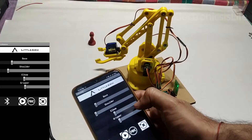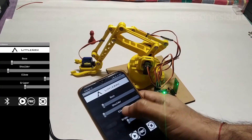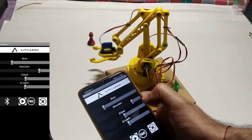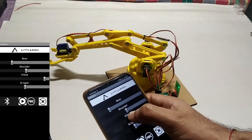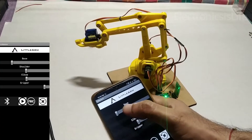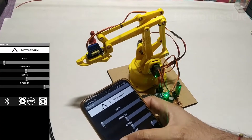Every robot is incomplete without a robotic arm. In this video, we will be making a simple robotic arm which can be easily replicated. My name is Vinayak and you are watching Electronics is Life. So let's learn something new.